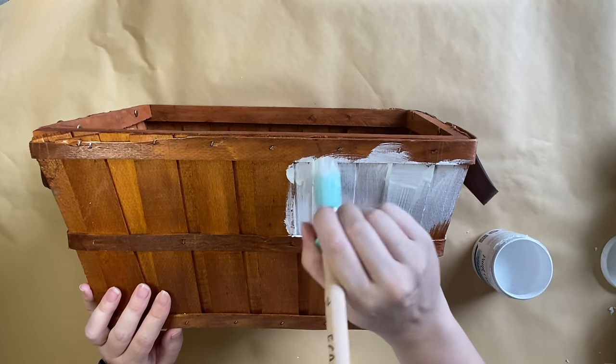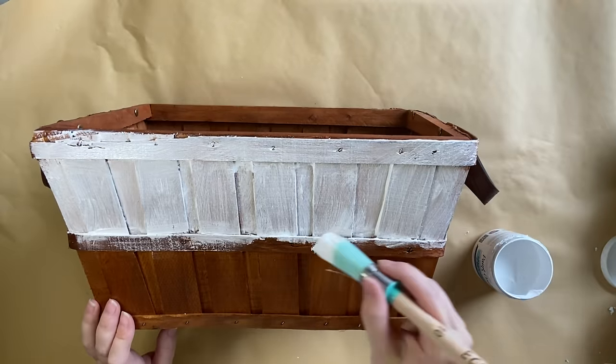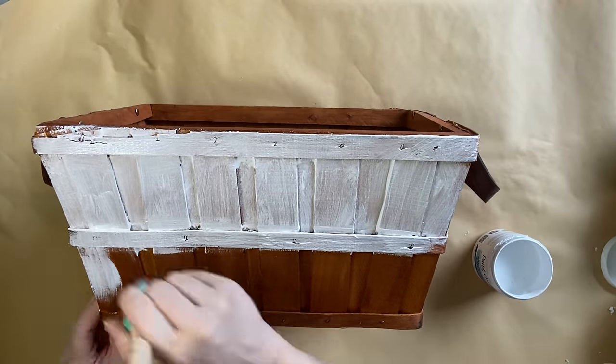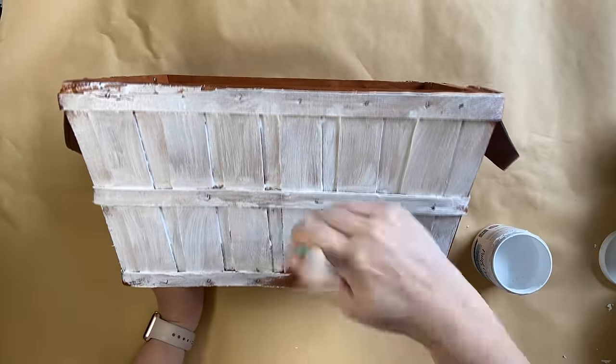These particular baskets do tend to have quite a bit of that bleed through, and I also need a light color because we are actually going to be doing some decoupage over the top of this, and I don't want any stains bleeding through and ruining my design.